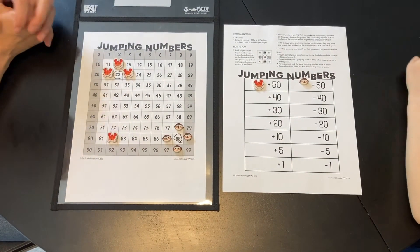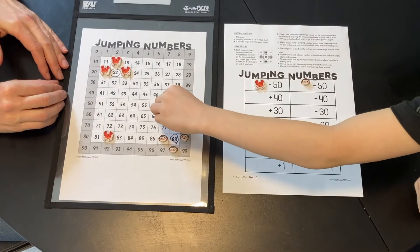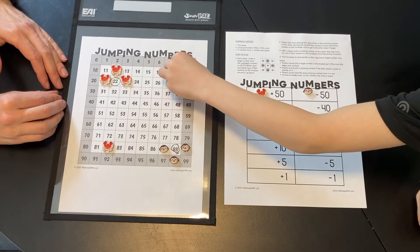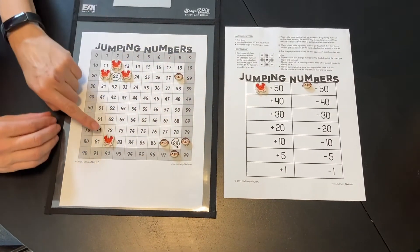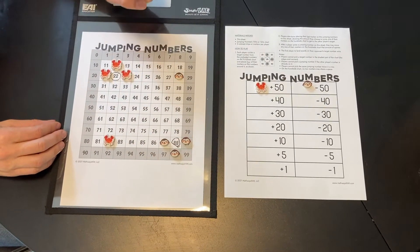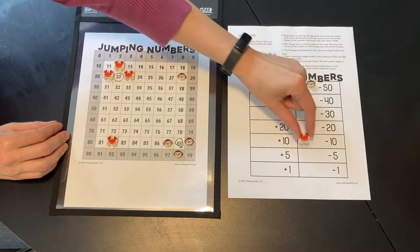Which monkey face are you going to move minus 50? He counts: 10, 20, 30, 40, 50 — there we go. Ooh, look, he's right in line here too. Watch what my next move is. Remember how I kind of want to go that way, but there's a monkey in the way, so I'm actually going to go minus 10.